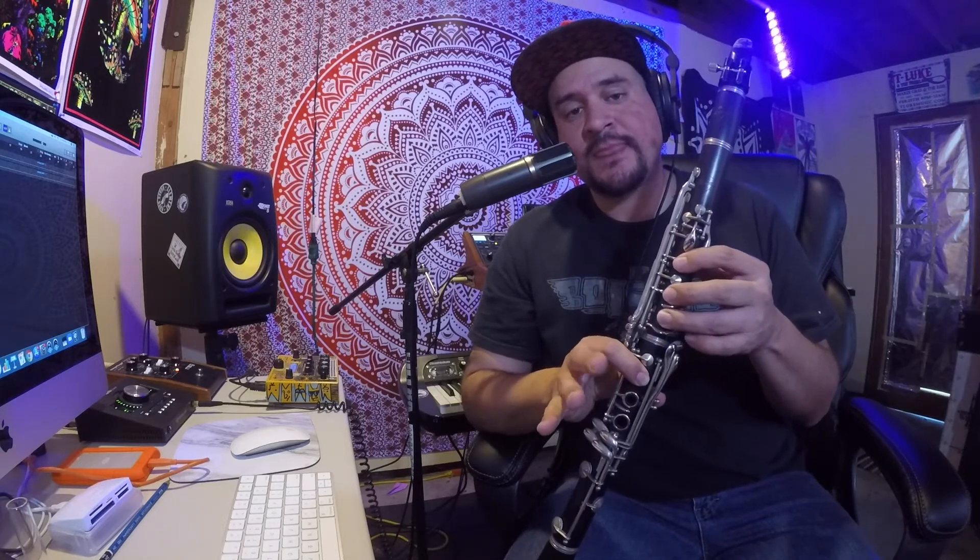So once again, the fingerings for B-flat is thumb one, two, three, one. For D, it's thumb one, two. And then F is just your thumb on the back. So I'll play those for you.